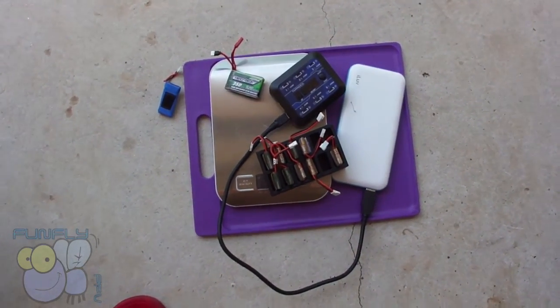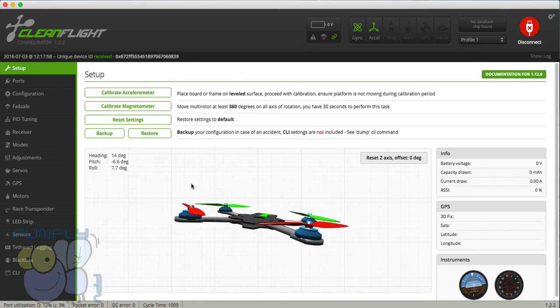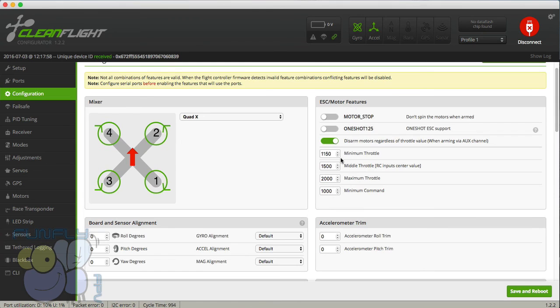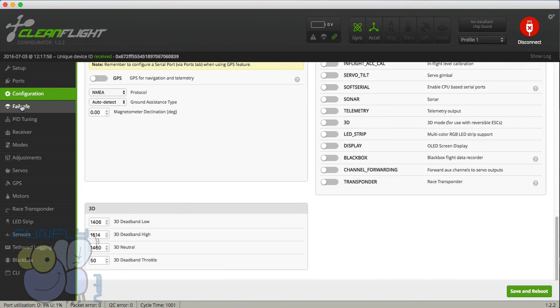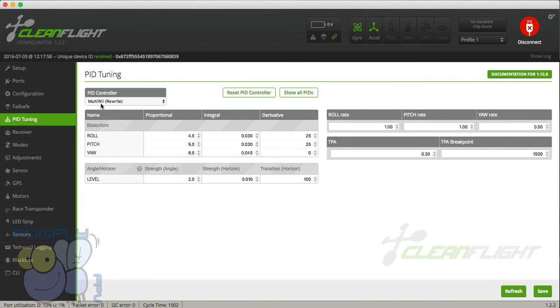Now let's look at quad tuning. In the configuration I typically have motor stop off — I like to see the motors spin — and Spektrum 1024. In fail-safe I just have it set to land. I fly on MultiWii Rewrite, with pitch at 4.53 and 25. I have a TPA of 30% at 1500, and a roll rate of 1, 1, and 0.5. Those are pretty standard settings that work well for me.